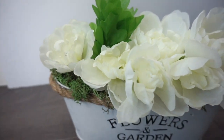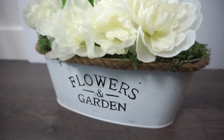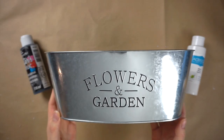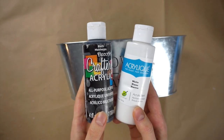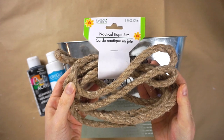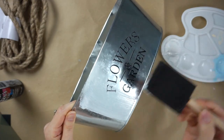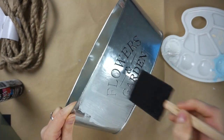My third Dollar Tree spring DIY is this farmhouse flower bucket. You'll need one of these silver flowers and garden buckets from Dollar Tree along with some black and white acrylic paint, floral foam, and some nautical jute rope. I'm using a foam brush to paint four coats of white acrylic paint onto the metal bucket.